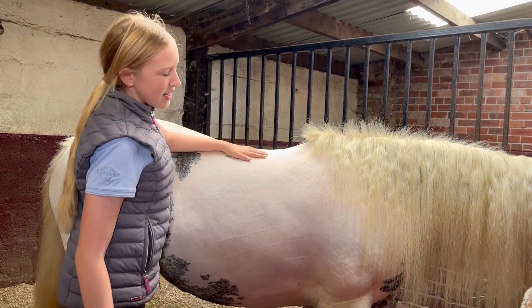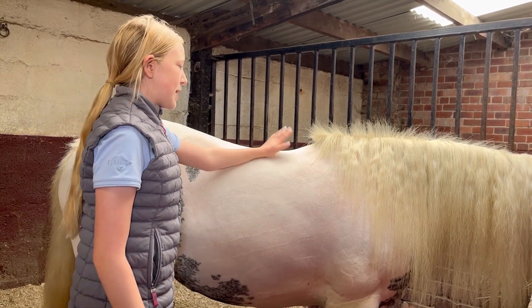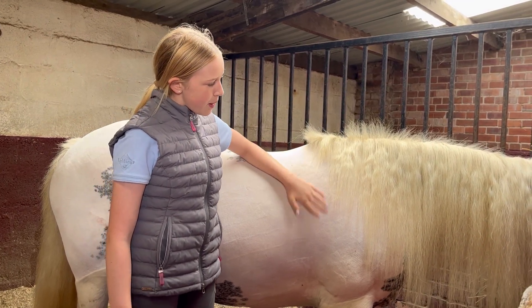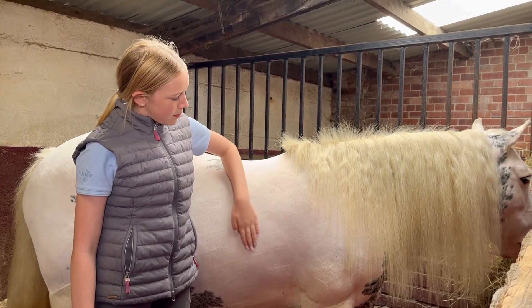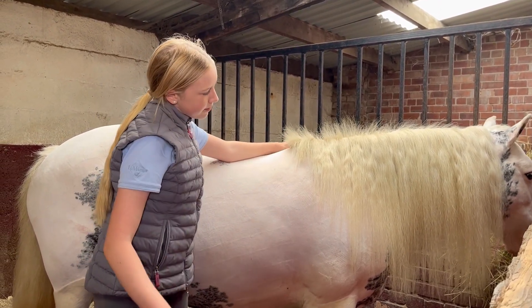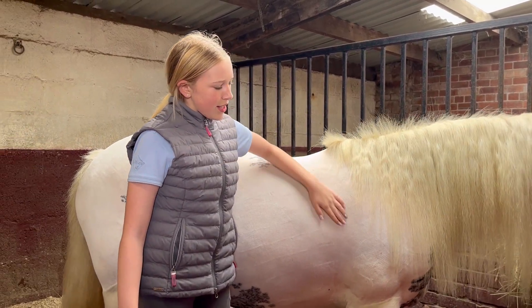She did so well, so I can't wait for the lesson. I need to go get her tack and then we can tack her up. My instructor's coming in half an hour, so yeah, let's get her tacked up.